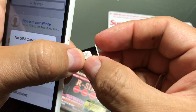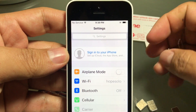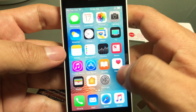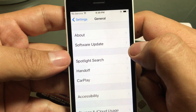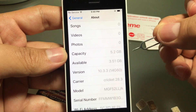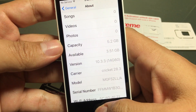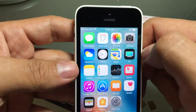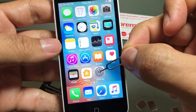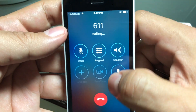I don't have an active line on this Cricket SIM, but basically if it doesn't kick me out, that means the unlock is successful. Let's wait. This is a good sign — now it's reading Cricket 28.3 and it's not kicking me out. Before it was saying the SIM card was not valid. Now it says no service, but that's because this SIM card is not activated — the fact that it's not kicking me out means the unlock works.